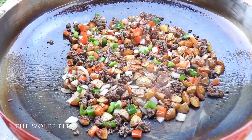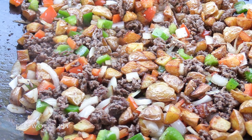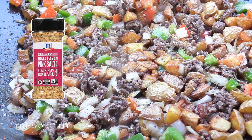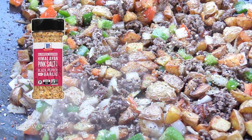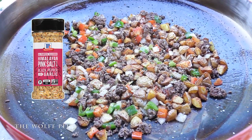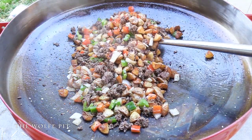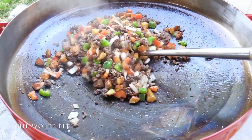Now we're going to season it. I'm going to season it with Morton's all-purpose seasoning, which is Himalayan pink salt, black pepper, and garlic. I've shown you this before in other videos because I absolutely love the stuff - I put it on everything. Now turn the heat off and give it a mix.